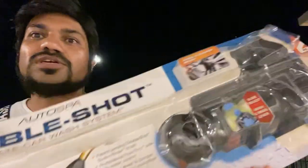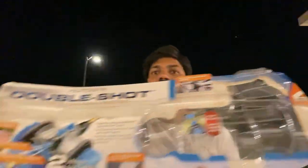Hi guys, today I'm going to do the review of this car wash — the Auto Double Shot Ultimate Car Wash System. I got it from Costco for about 30 dollars in Austin, Texas. I'm going to tell you the pros and cons and also show you a quick demo.